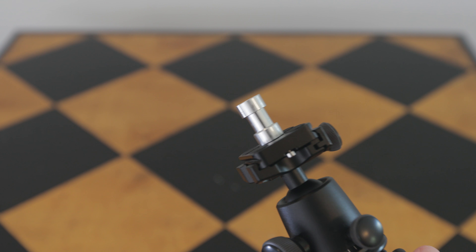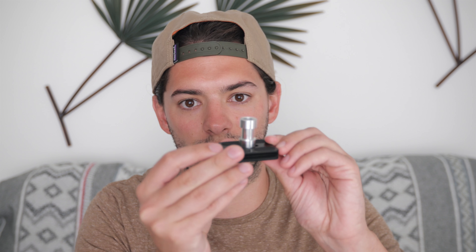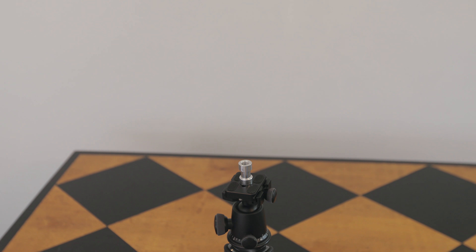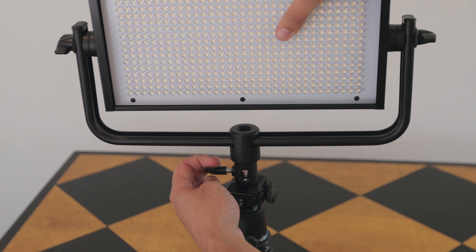Another thing is the light stand doesn't come with a ball head, but of course the tripods have a ball head so I can adjust the angle of the light. I can even throw this thing on a gorilla pod in case I want to put a light on the floor and have it reflect up off the wall, or just get creative with the angles. Also, it's just a lot smaller — a lot less to trip over.